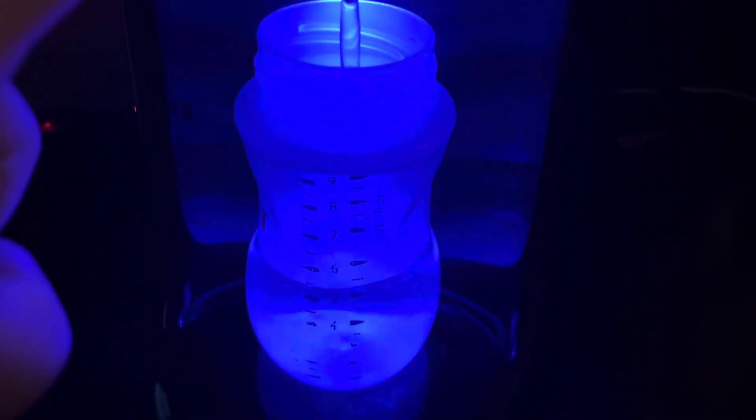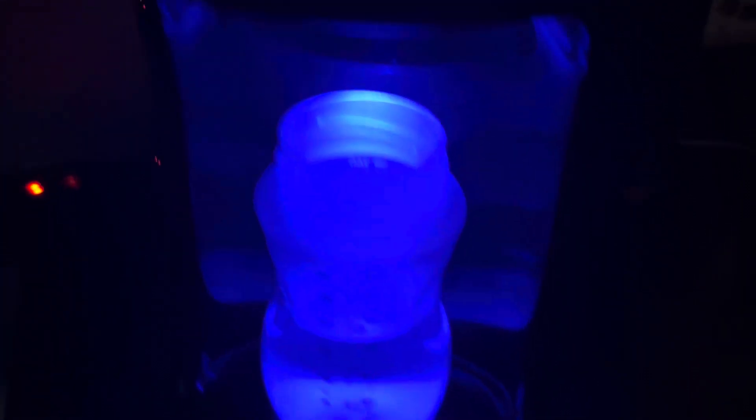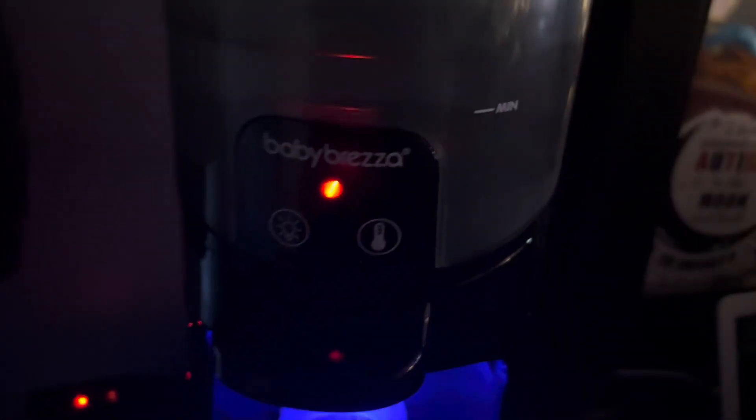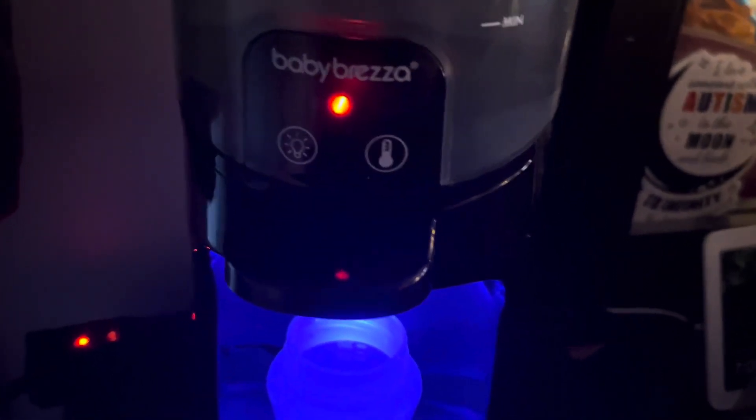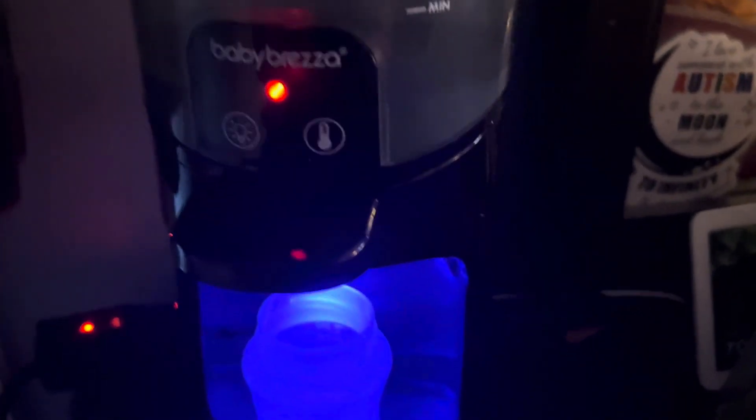My baby likes it up to six ounces — there you go. It stays warm all day. My kid drinks a couple of bottles a day, so this is a must-have.